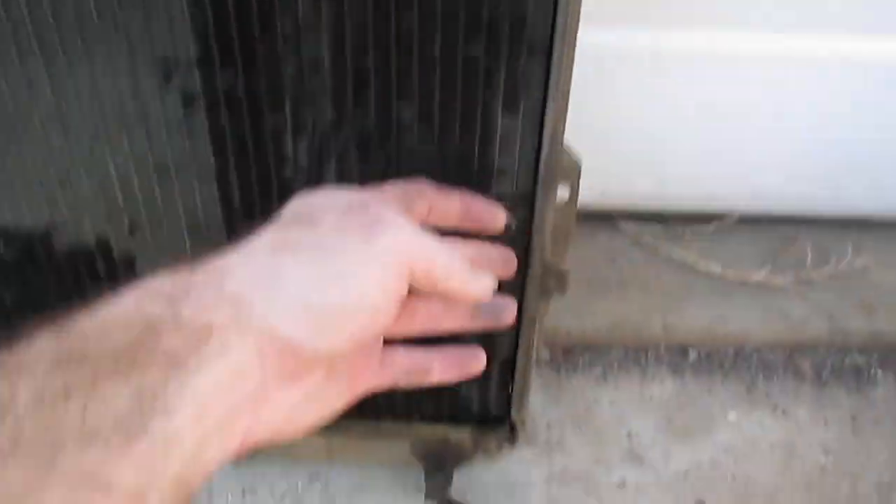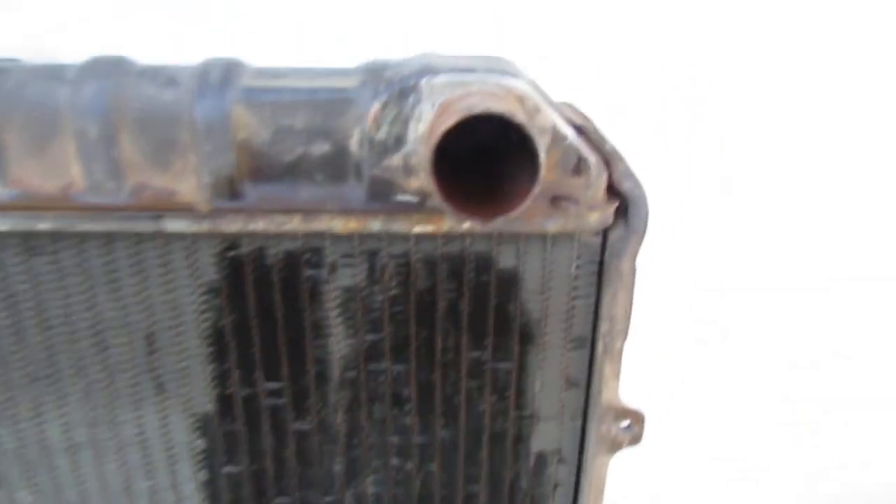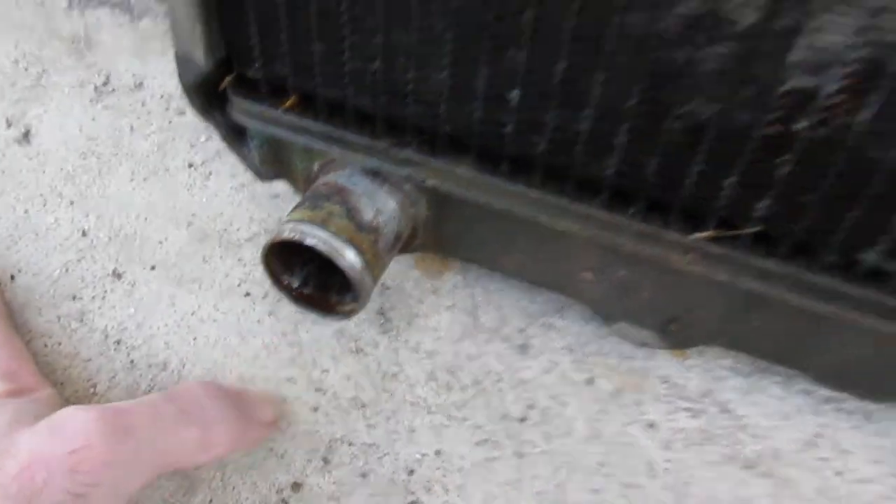Looks like this thing was done for anyway. It's kind of odd that there's way more up here than there is down here, even though I flushed it through the whole system. I think there might be something blocked in the radiator, just like I suspected.